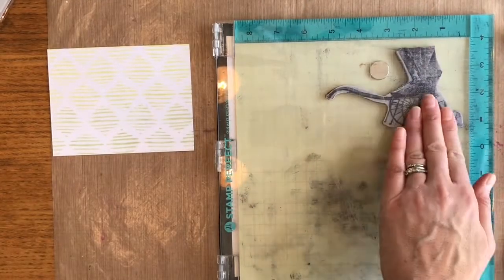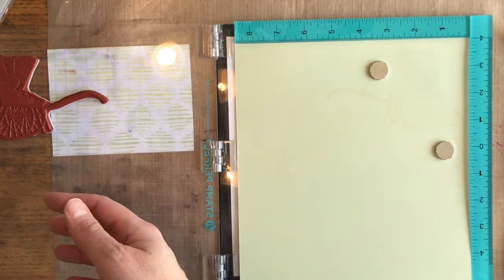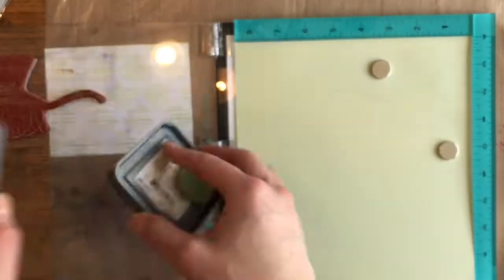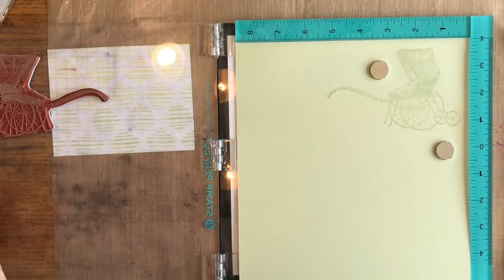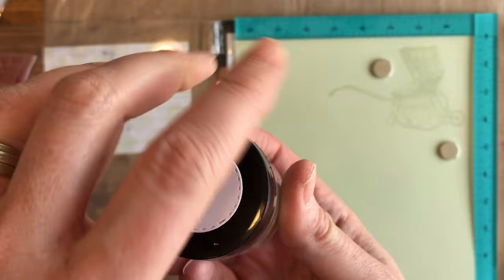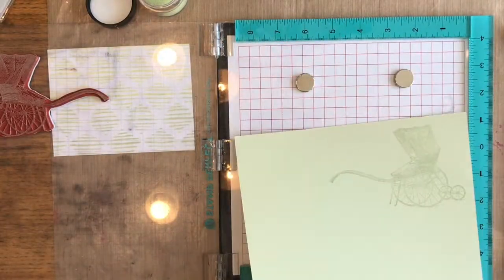I'm stamping with some Versamark embossing ink. I don't show every layer, but I usually stamp it about three times with Versamark, and then I just do a layer of Distress Oxide ink. You don't really need that last layer — I just like it in case I miss a little bit, so I still have a color of ink showing through.